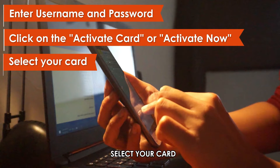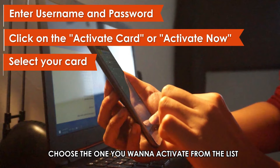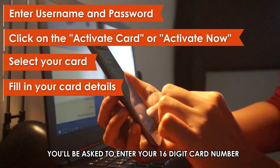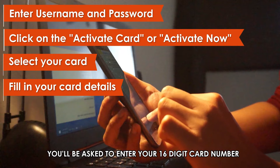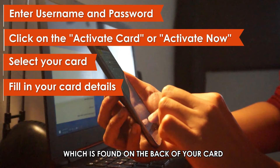Select your card. If you have multiple Barclays cards, choose the one you want to activate from the list. Fill in your card details. You'll be asked to enter your 16-digit card number, expiration date, and the three-digit security code, or CVV, which is found on the back of your card.